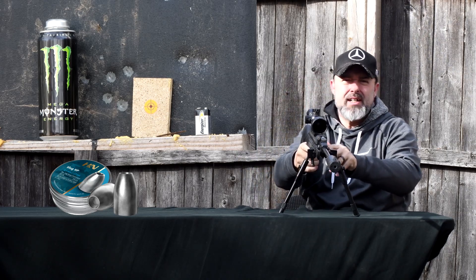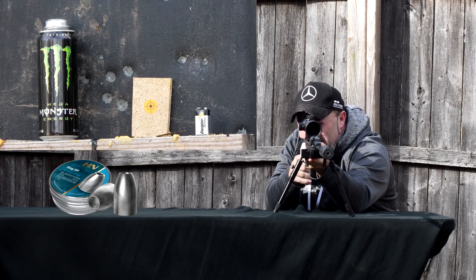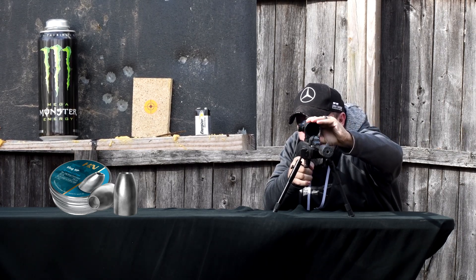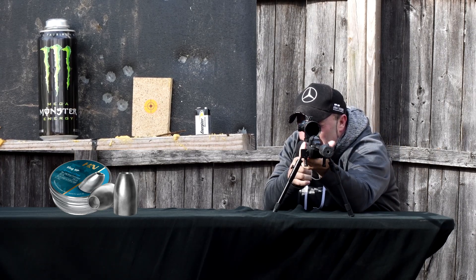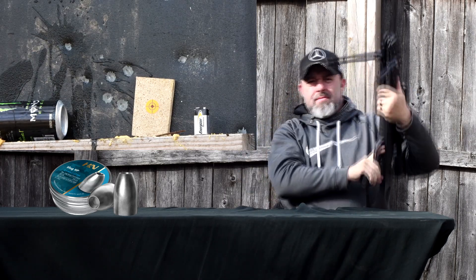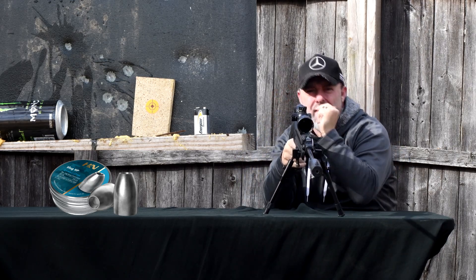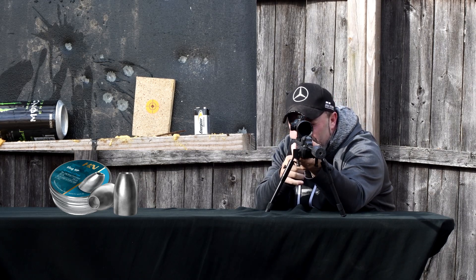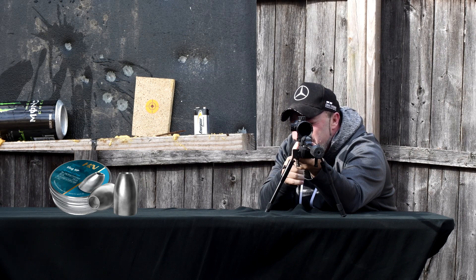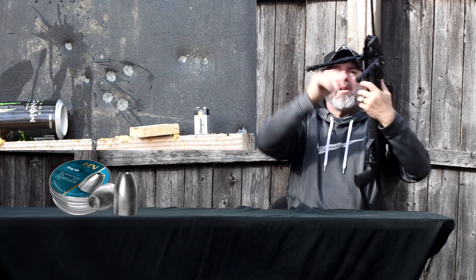Let's go for the Monster can first and see how it does. That was a solid impact! Now let's go for that piece of wood. So far so good.